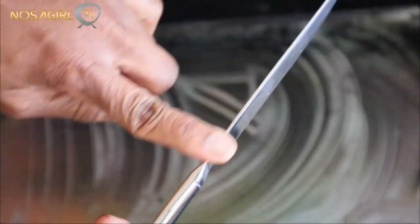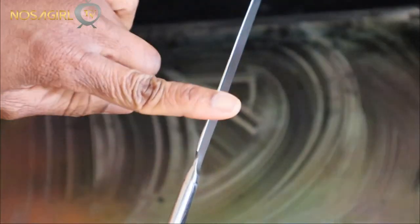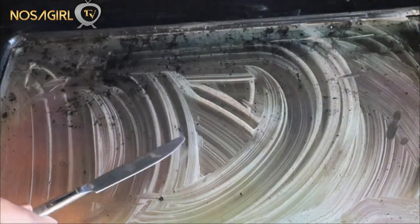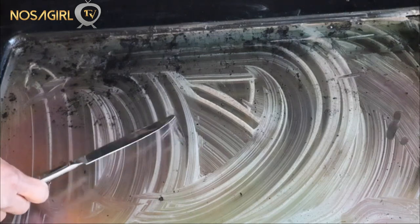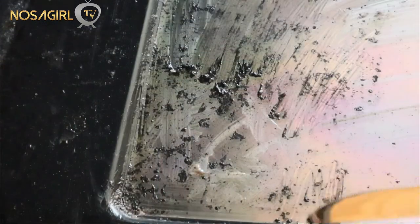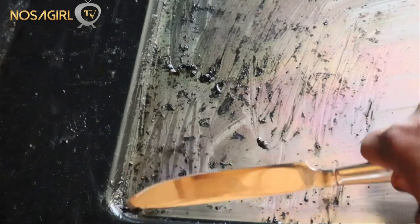The next step is to use either a knife or a razor to scrape off any stubborn gunk and dirt still left on the glass door. I'm using the blunt part of a kitchen knife, which works really well. You can also get one of those razors meant for cleaning ovens from Amazon or your local supermarket — those work just as well.